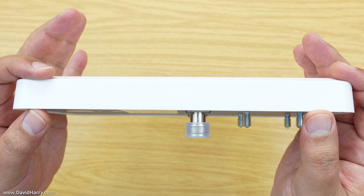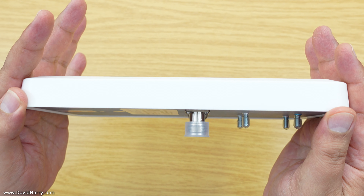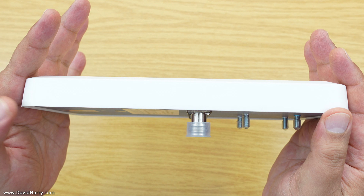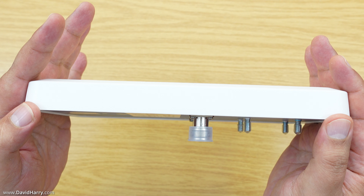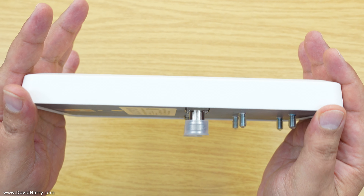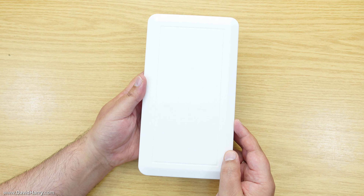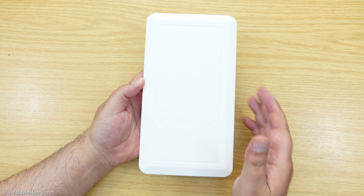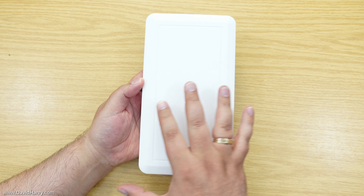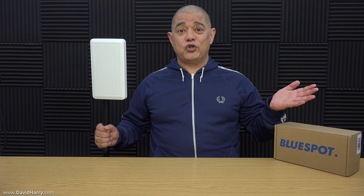This side view of the antenna gives you a good idea of how slim it is — it really is very slim and also extremely lightweight. I can't see anyone having a problem mounting this onto most kinds of poles; there's literally no weight to it at all. The front fascia is some type of plastic, which I'm assuming is transparent to radio frequencies.